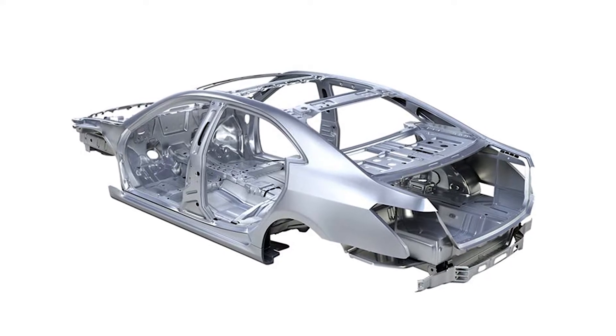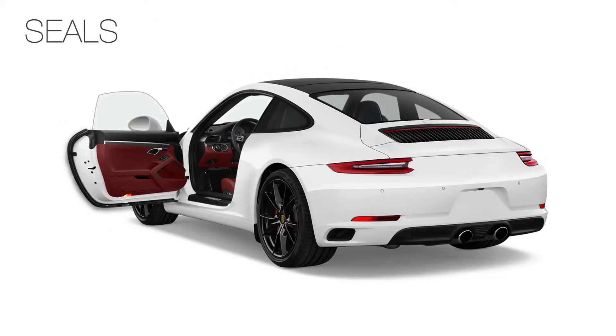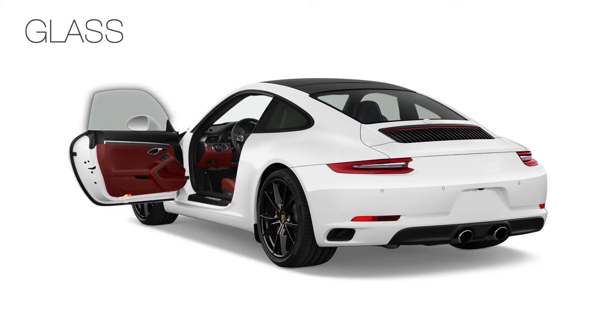The measured section includes location and dimensions of body and white parts, seals, weather strips, trim panels, and glass.